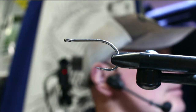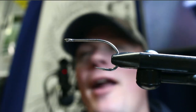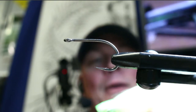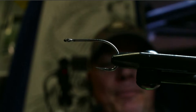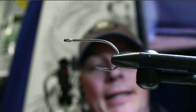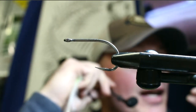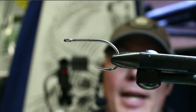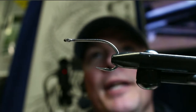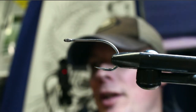We're going to tie one of these poppers today. It's really easy — it looks complicated but it's not. It's literally three or four materials, and if I wasn't talking you could probably tie this in less than ten minutes.